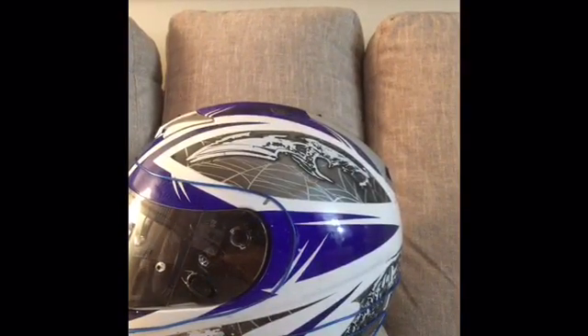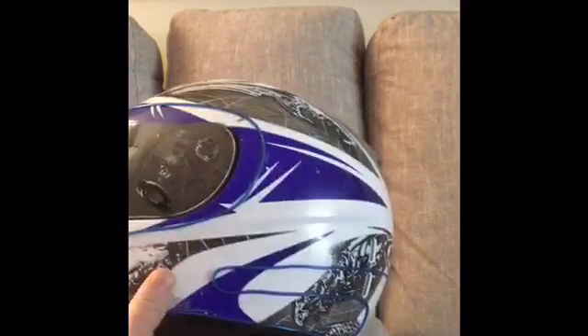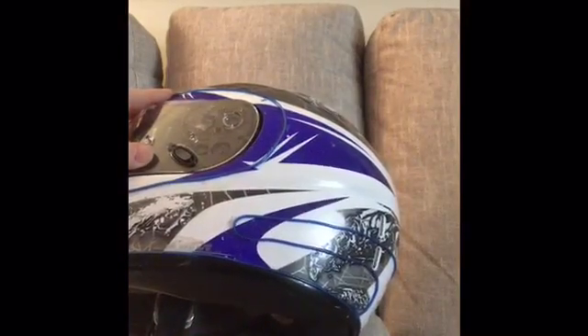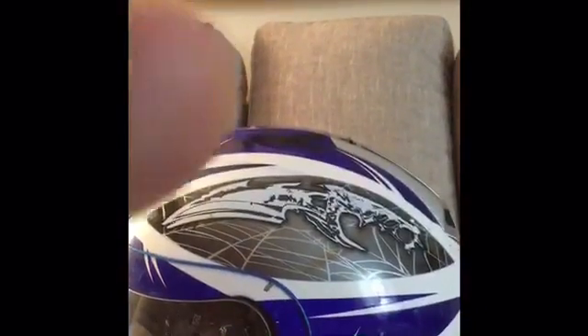Here it is already attached — you line it up how you like it, tape it, and then use glue to glue it on. You can see the glue I used in the rest of the review. Take the tape off and then you're good to go.